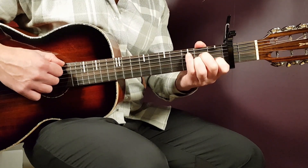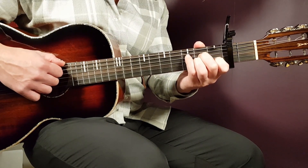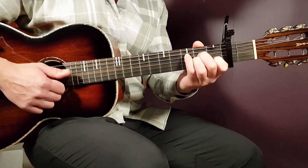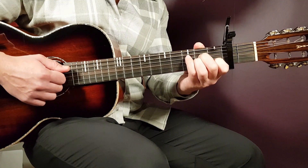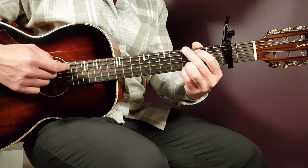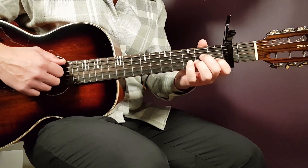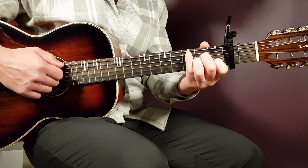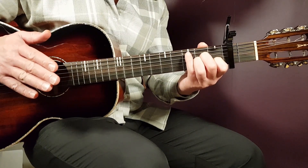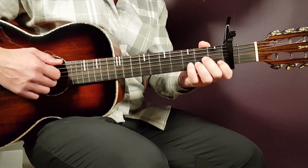For the bridge, we play A minor almost one full round — all the way up to the second and last clap: down, down, clap, down, up, up, down. Stay with A minor up to that point, then switch to G and play one down. You're going to do that for four rounds. Let me go slow for one round: A minor all the way up to the final clap, play down, up, down on A minor, then switch to G and play one down.